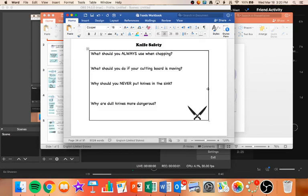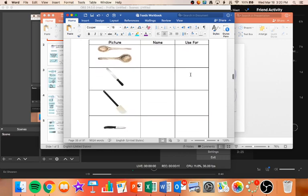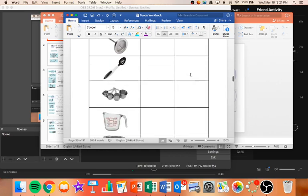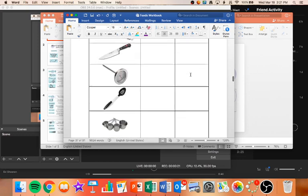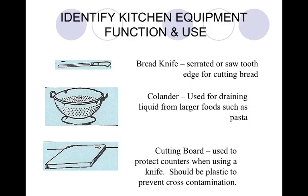Okay students, we are back. We are in our unit 2 notes and we finished our microwave and our knife safety notes. We are going to move into kitchen equipment and tools. You are going to want to be on pages 35, 36, and 37. We're going to fill in those three pages today with these notes. Let's go ahead and dive right in with some equipment and tools.